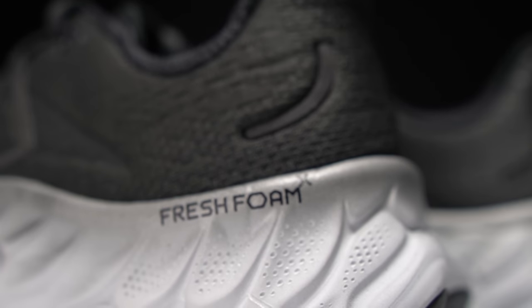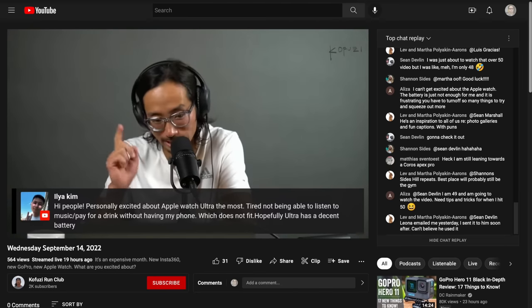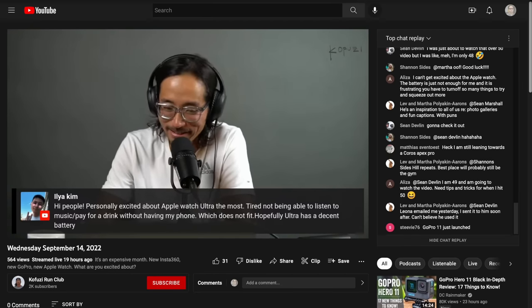Those are my thoughts on the Fresh Foam More version 4. Let me know in the comments if you have any questions, or stop by the live stream I do Monday through Friday right here on YouTube — I'd love to talk to you in the chat. Thanks so much for making it to the end of the video. Hopefully you're staying safe out there on your runs, and I'll see you in the next one.